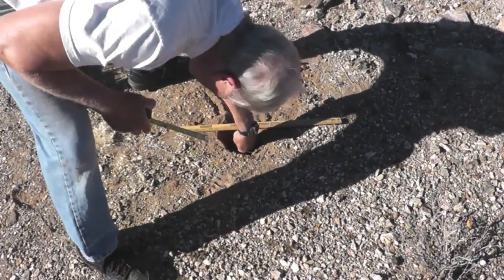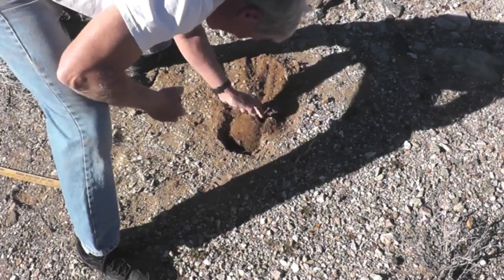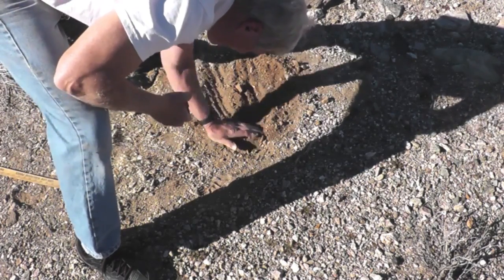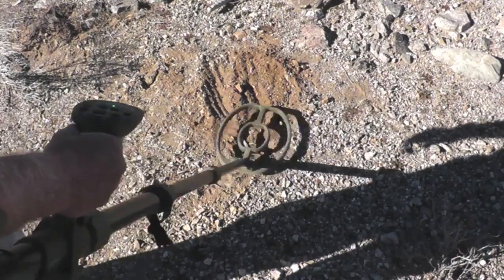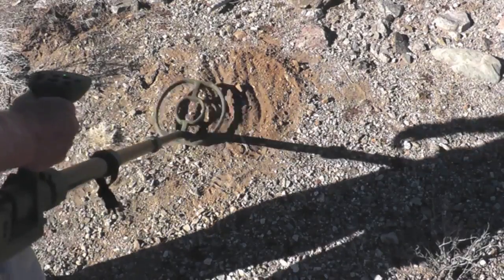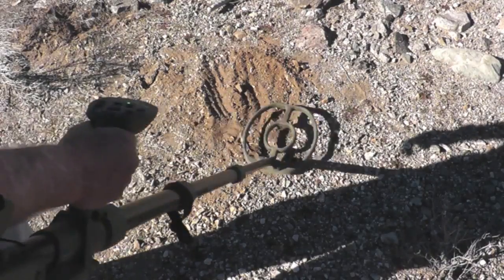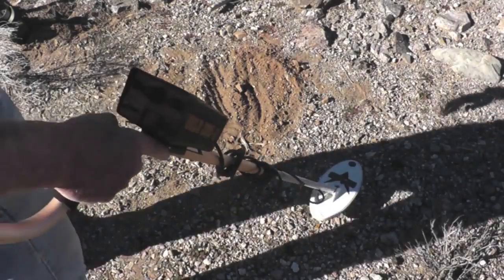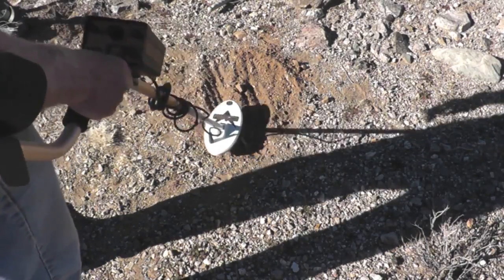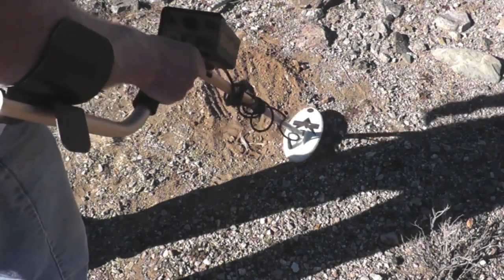We'll try the 1.7 gram iron from Franconia. Drop it down about 6 inches. Yeah, I definitely hear it. I'm sure I'd dig that — that's just right at the limit, 6 inches, 1.7 gram iron meteorite. Here's the Gold Bug on the Franconia 1.7 gram. I'd say it's about the same — if I go up here I'm not really hearing it. About 6 inches on both of them.